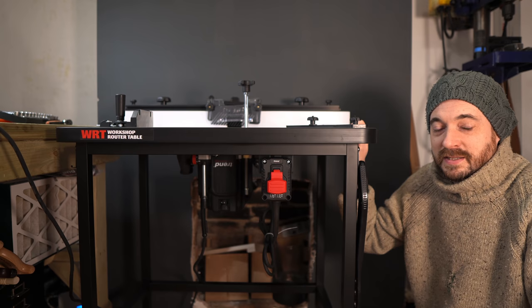Thank you very much Trend — I'll put links to this table and the router down below. Thank you to my patrons, thanks for watching, and I'll see you next time.